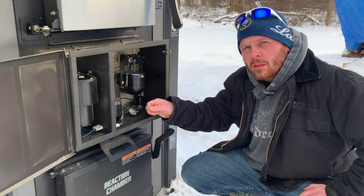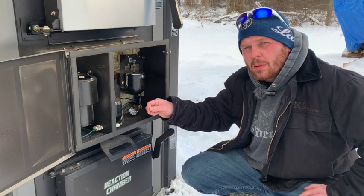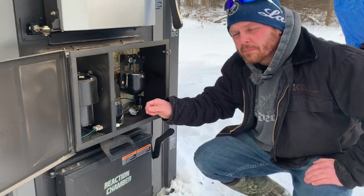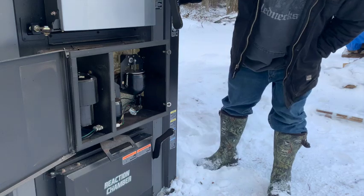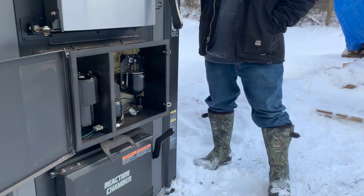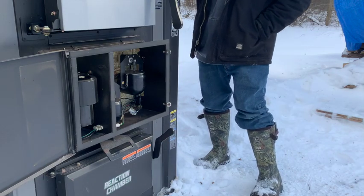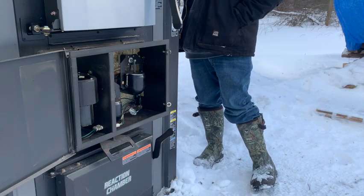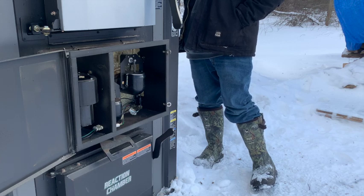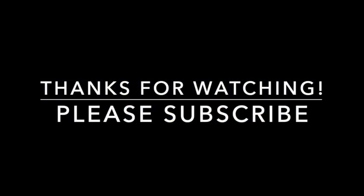I appreciate you guys taking the time to watch. If you like the video, please hit the like and subscribe. Share it with your friends if you could. There's the primary. There's the secondary. I'll see you next time. Bye!